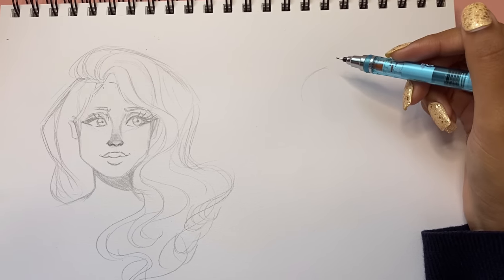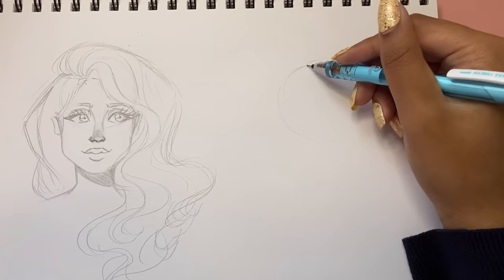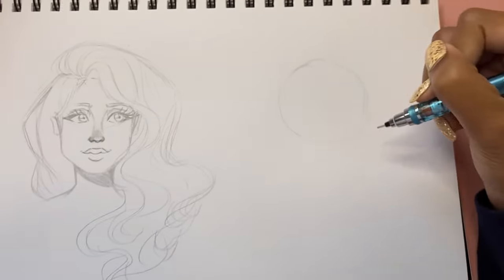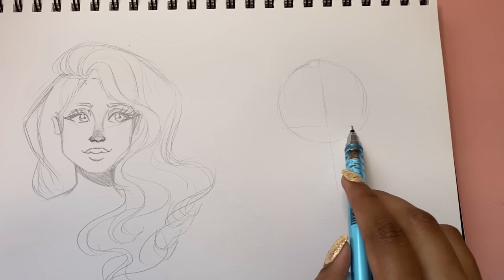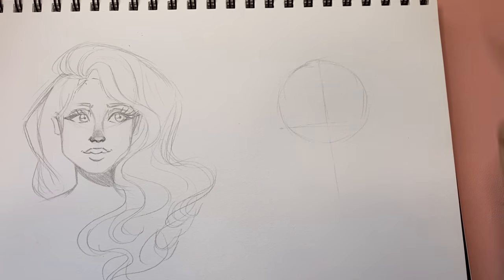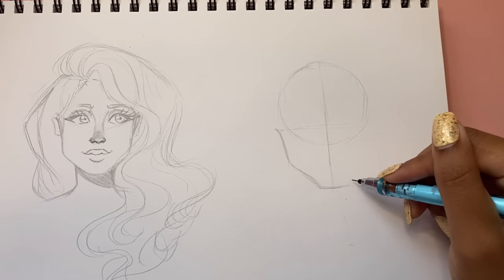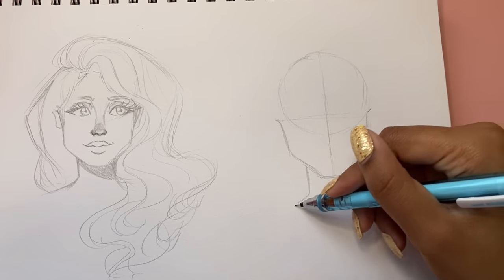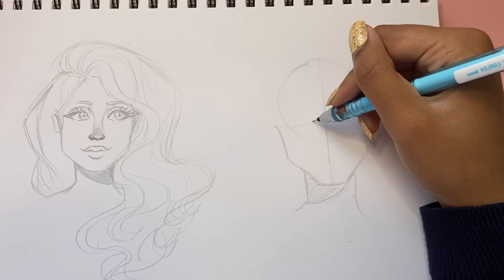I'm going to follow the same process for this one too, starting off with a circle. I don't like to draw that dark — I used to, but now I draw lightly and I kind of like it. Same kind of process: circle, line, line. Then following the same process — doing this, doing that, connecting the chin, making the chin just a little bit wider, going back up and connecting it. Now I'll draw the neck like this, and let's have some shading going in the opposite direction this time.